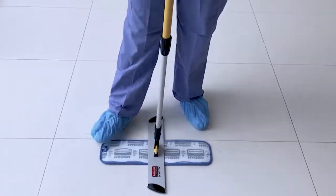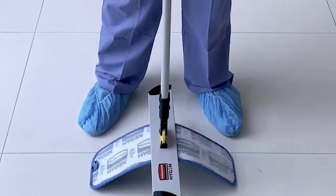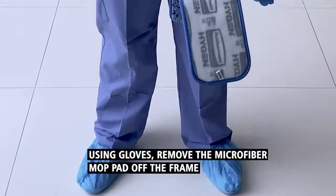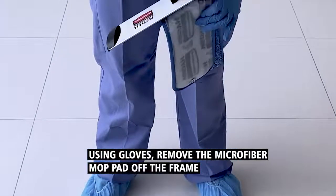Step off the used microfiber mop pad and raise the handle and frame to chest height. Using gloves, remove the used microfiber mop pad off the frame.